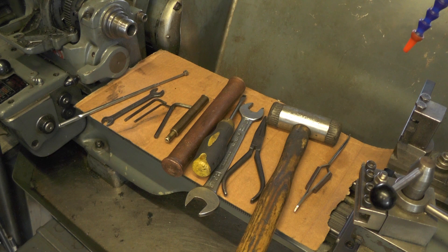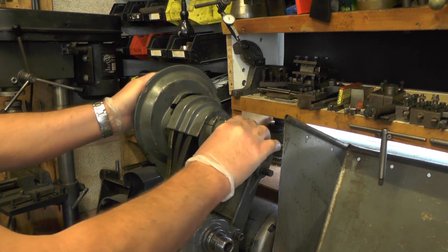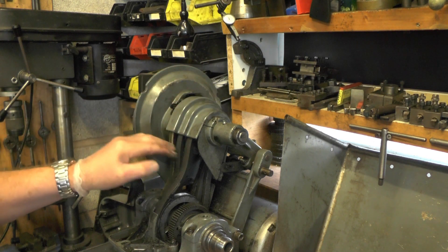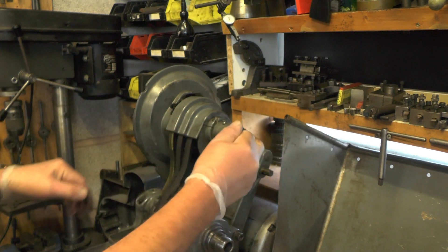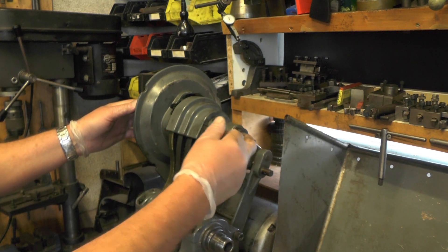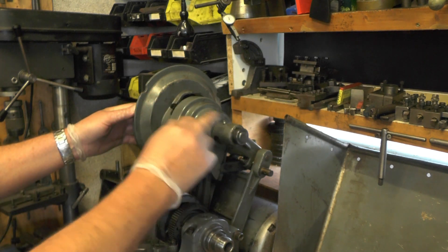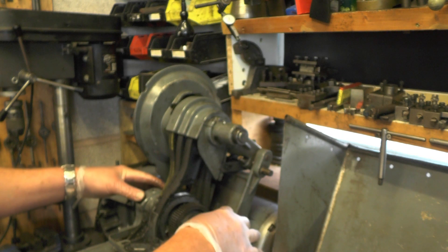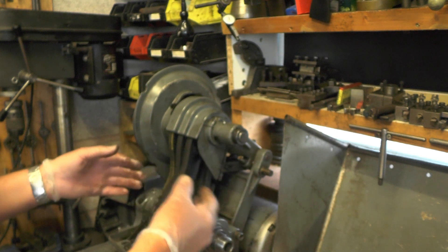I've took the belt off the main drive to release the tension on the countershaft. I've got to take this top guard off that protects the top of the belts, remove the countershaft, take the pulley off, and take the headstock top bearings off — just to lift the headstock up to get the belts free.